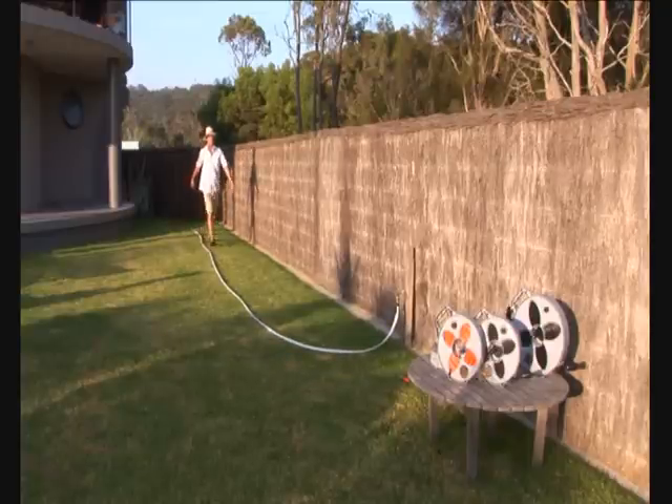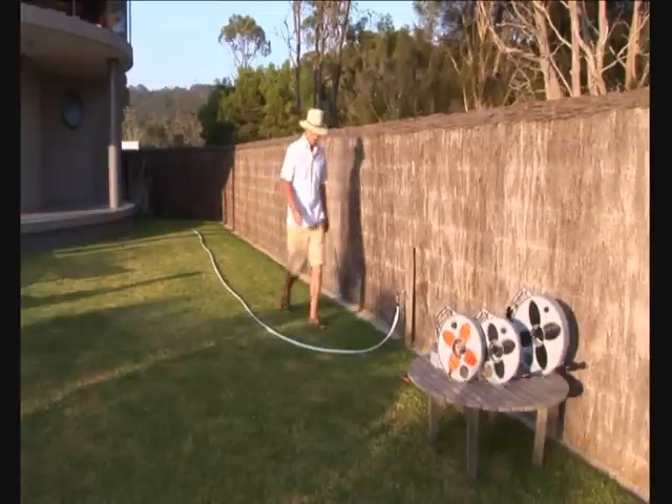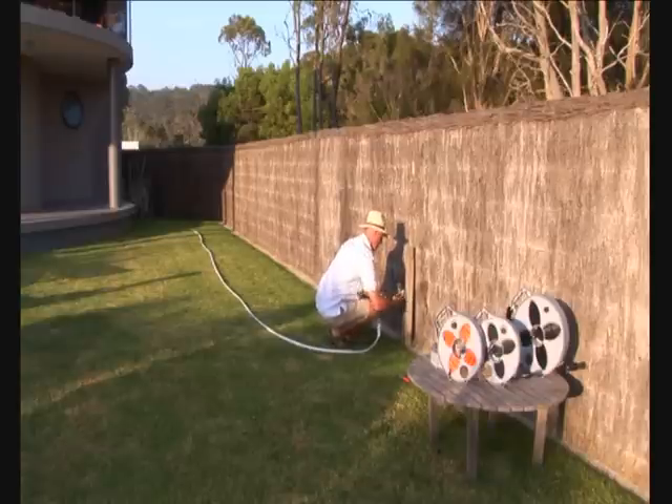As you'll see, the water started running out straight away. Gravity does that for you. As long as the hose is laid out the full length, it has no hesitation doing that.